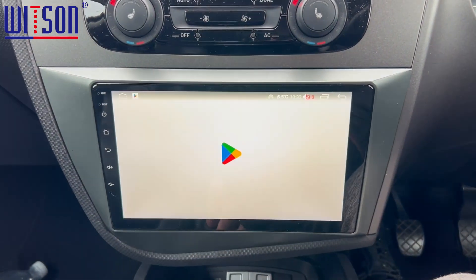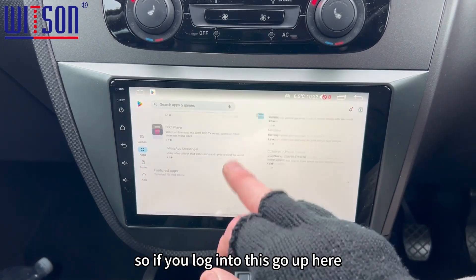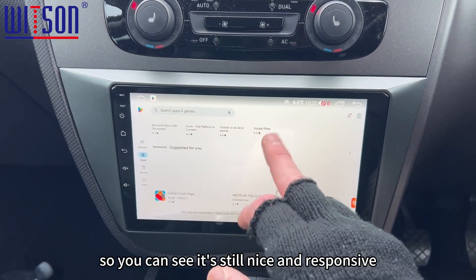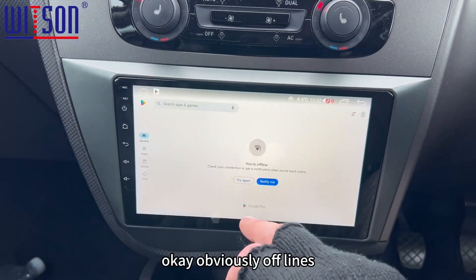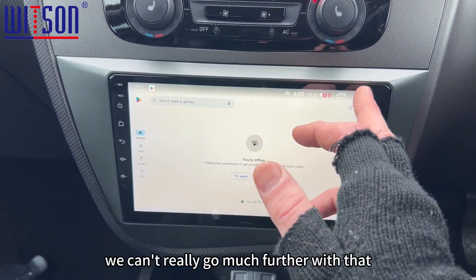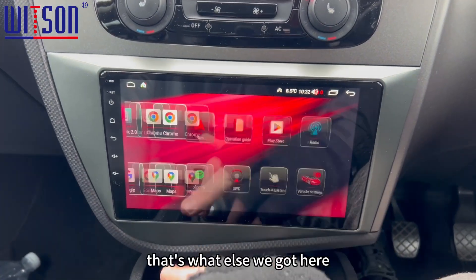There's your Play Store — this is where you get all your apps from. So if you log into this and go up here, you can see it's still nice and responsive. Obviously it's offline so we can't really go much further with that. Let's go back to the homepage.